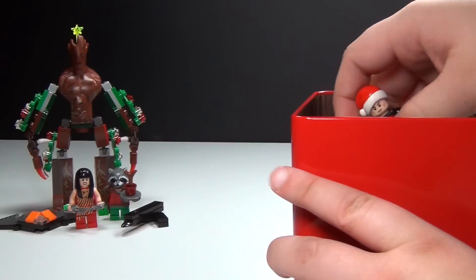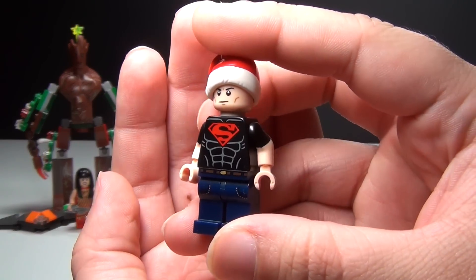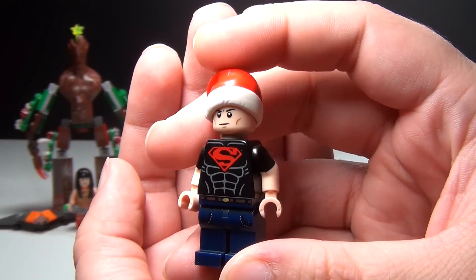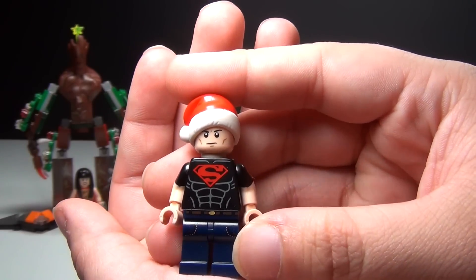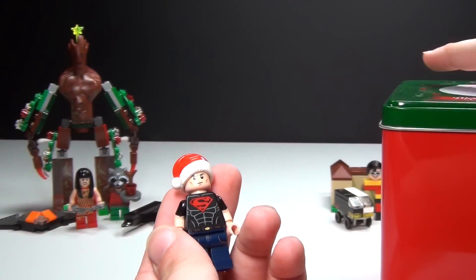We do have a figure. It is kind of a Christmas version of the new Superboy figure. Of course, I basically just added a Santa hat. But I really like the way Superboy looks, so I really didn't want to change him too much. But I gave him a little bit of a Christmas look.